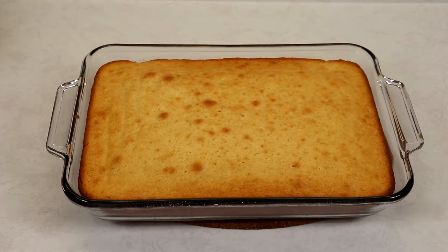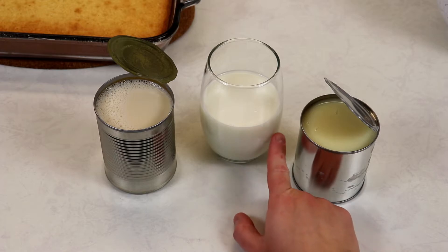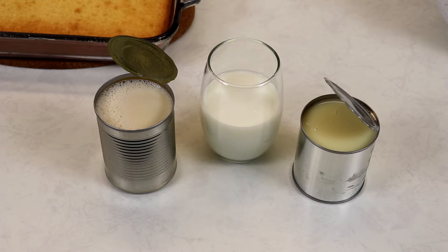For our three milk mixture, I have one can of sweetened condensed milk, some regular milk, and some evaporated milk. Place these into a bowl and whisk well until all three ingredients are well combined.